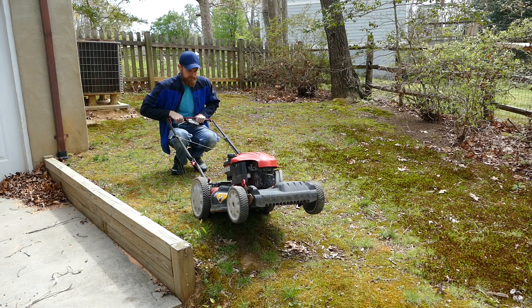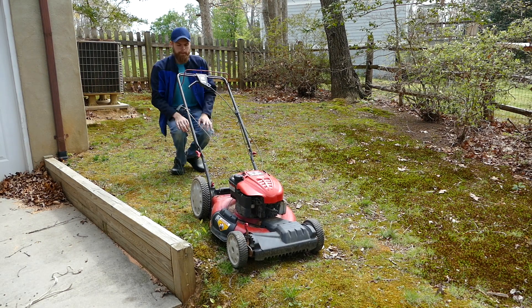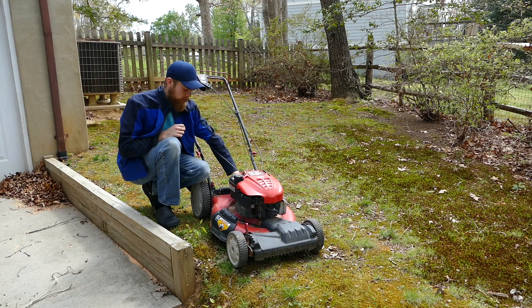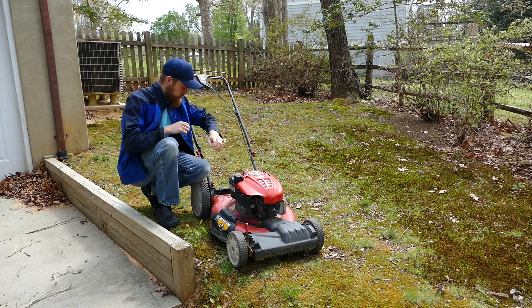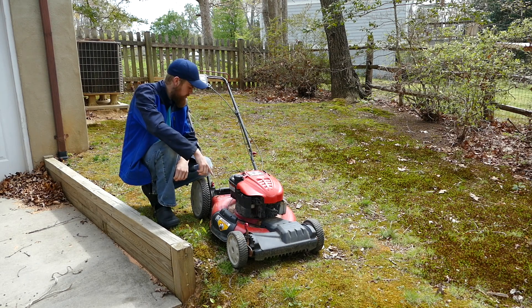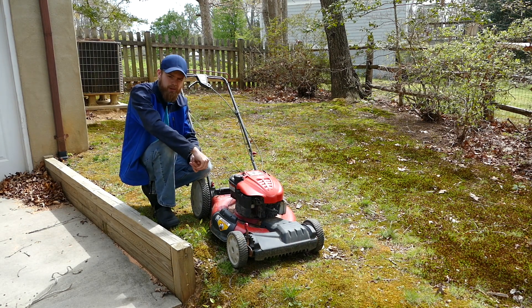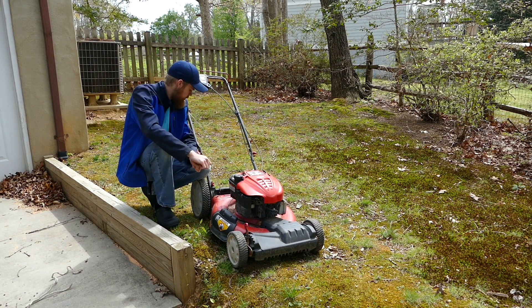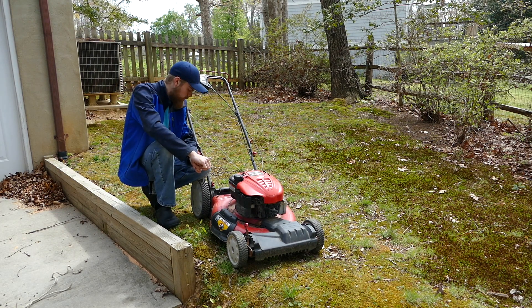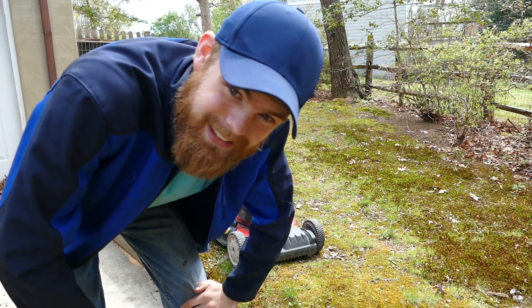I found this mower on the side of the road, so I said let's fix it up. It started fine, but I haven't started it in a little while. First off is just to see if it's running. The shaft is bent, so the blade wobbles and it has this horrible shake to it. We'll just figure this out, try it out, and see what happens.